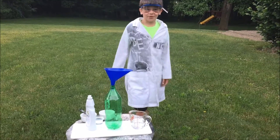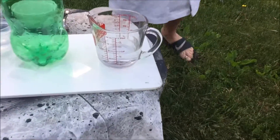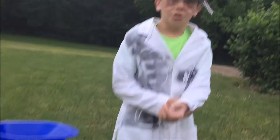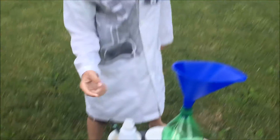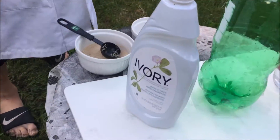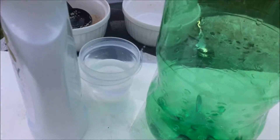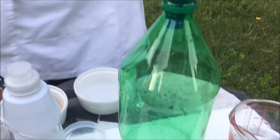What we have for this experiment is hydrogen peroxide, also known as H2O2 — 2 hydrogen and 2 oxygen. We also have soap, dish soap, and water, yeast, a bowl, and a 16 ounce pop bottle.